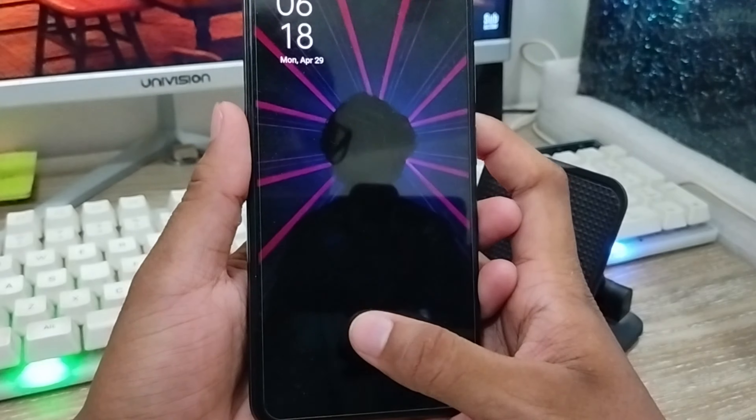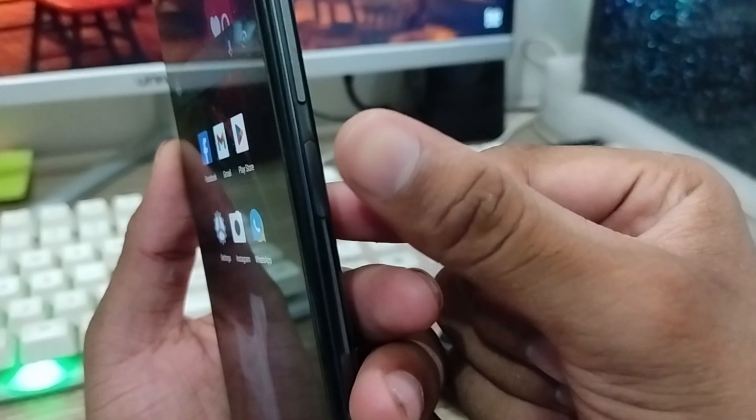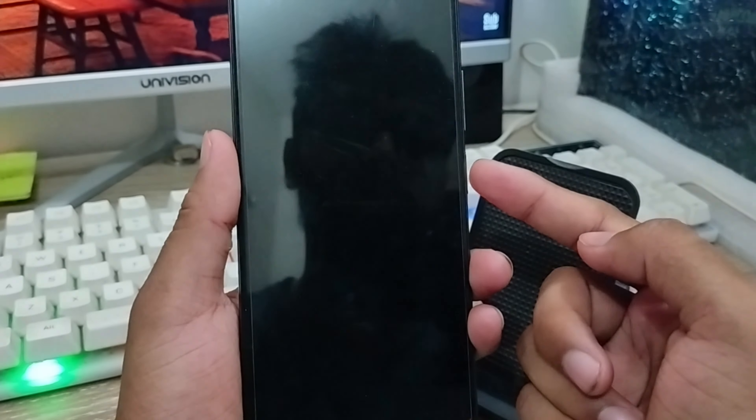I am going to set the in-display fingerprint for my phone. As you can see, I have a side fingerprint, but I am going to set it with the in-display physical fingerprint option in my phone.